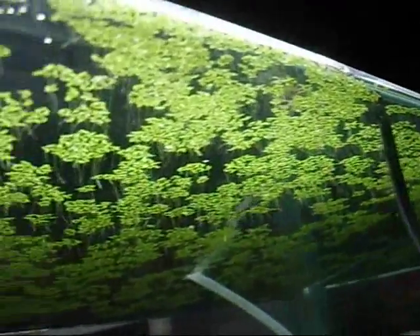Lemna, or duckweed as people normally call it, is actually a really small flowering plant — one of the smallest. And even though it does flower, it actually primarily reproduces through asexual reproduction, budding, much like hydra. It takes 48 hours for its biomass to double, so in two days you'll get double the amount you had originally.